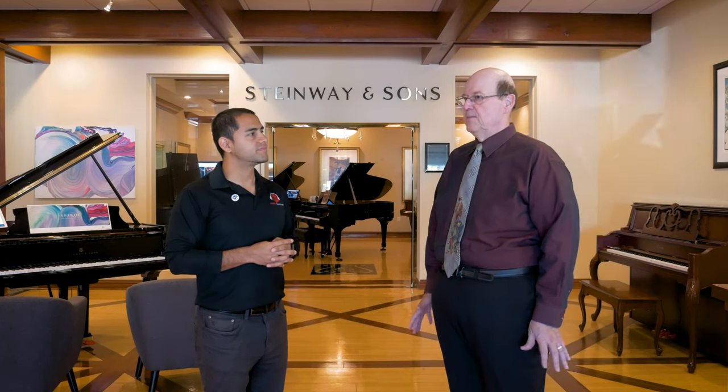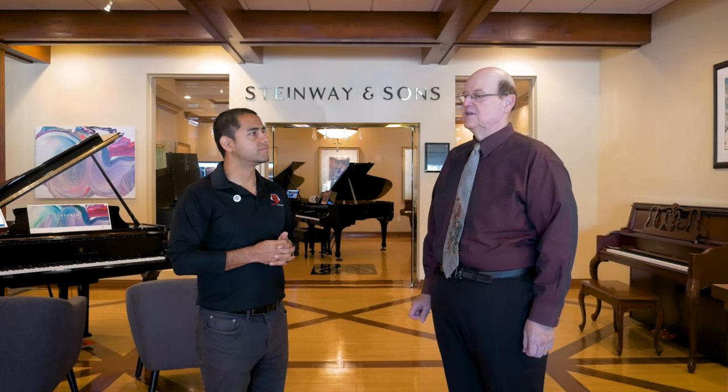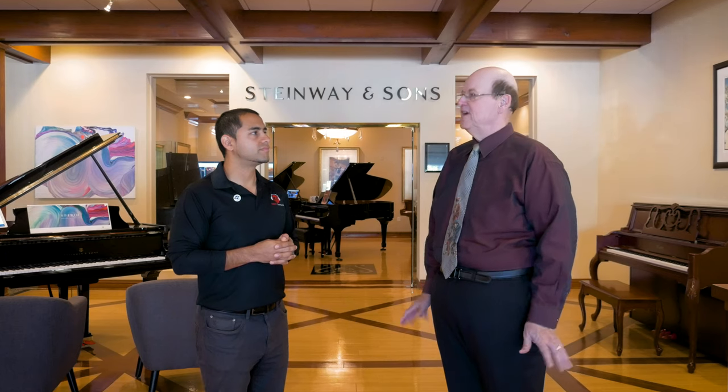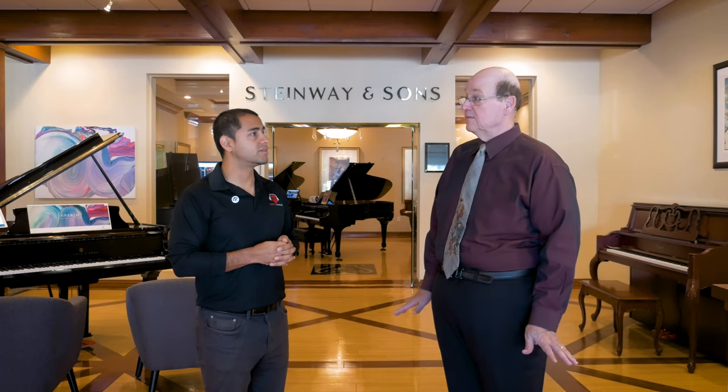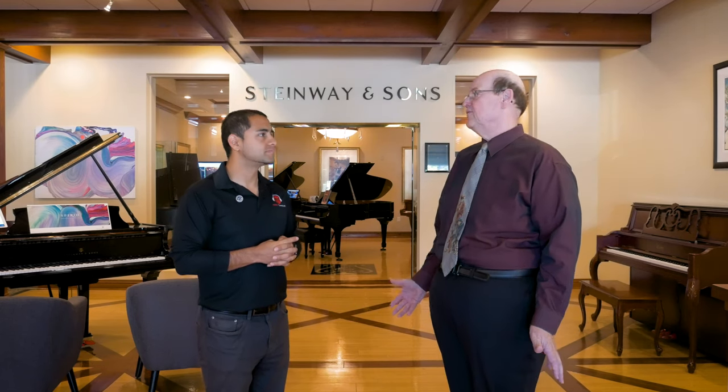Our acoustic pianos start at about $700 and that includes an in-store tuning on the piano before it's delivered. It also includes free complimentary delivery local ground floor. So by the time you factor in delivery and tuning, you're buying the piano for about $300.